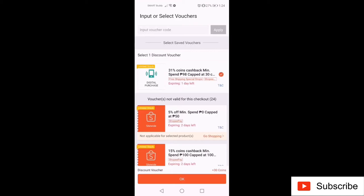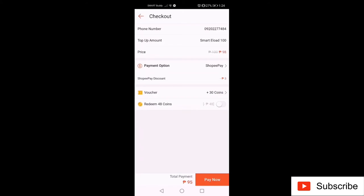You can use a voucher if it's applicable. You can also redeem coins for a maximum of 50% of the value. In this case, you can minus 48 from 95 pesos, which means you will only pay 47 pesos for 100 pesos load.